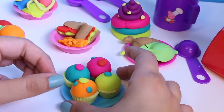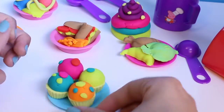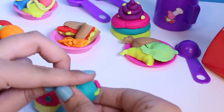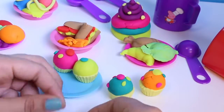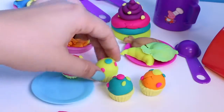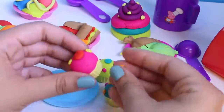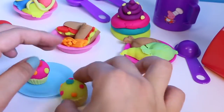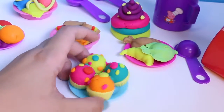Sprinkles! You can use any color for sprinkles. One more cupcake to finish — putting on the little sprinkles. Oh, I love cupcakes. These look perfect. What do you think? Now my cupcakes are perfect.